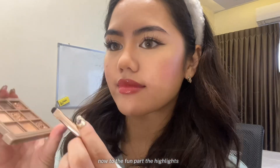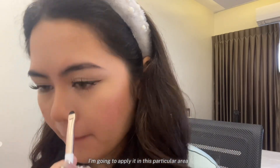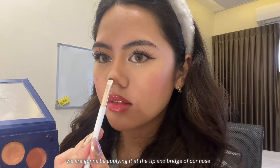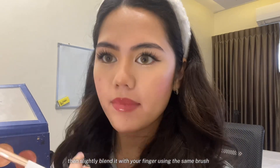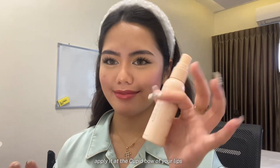Now, to the fun part — the highlights! Using a chunky highlighter, I'm going to apply it in this particular area, not crossing the inner corner of my eyes. Using a fine highlighter, we are going to apply it at the tip and bridge of our nose, then slightly blend it with your finger. Using the same brush, apply it at the cupid's bow of your lips.